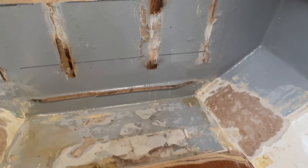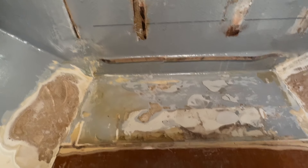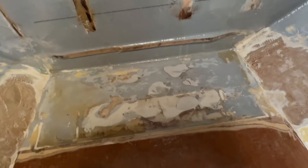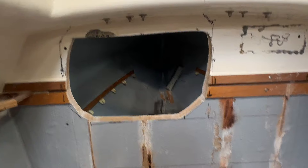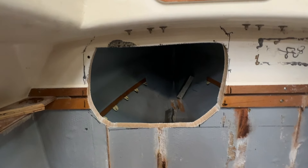Here you can see all the lead is gone — 90 kilos. It's going to be replaced by 150 kilos on the outside, so that's 60 kilos more and it comes lower. This is the access to the aft space through this little hole, and I think it's plenty.